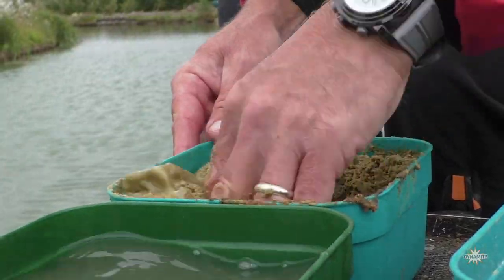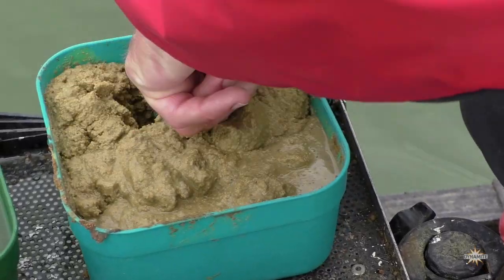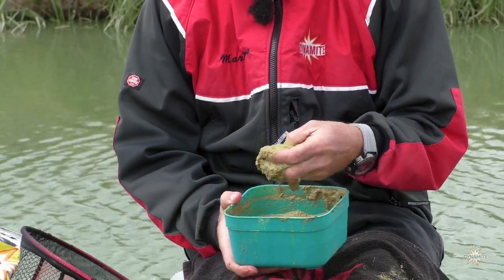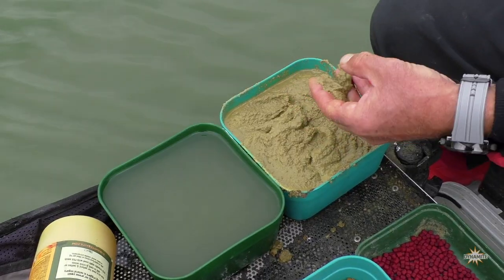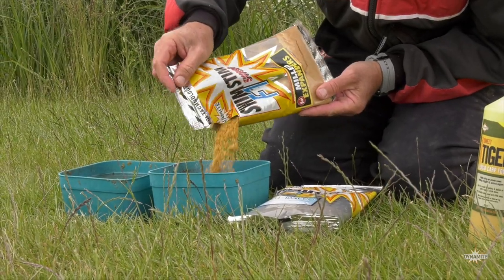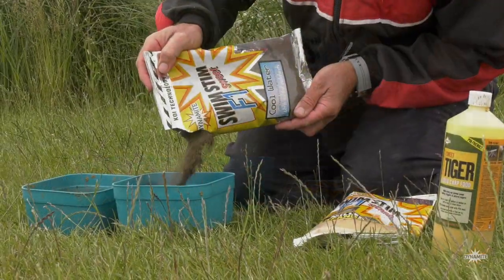In terms of how you mix it, you just add water, but what you're after is creating a runny porridge consistency. Depending on how you want the colour to look, it determines the quantity of ground bait you're using in the different colours.